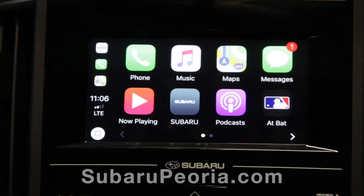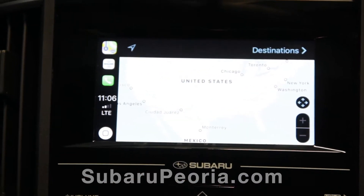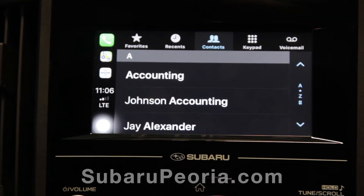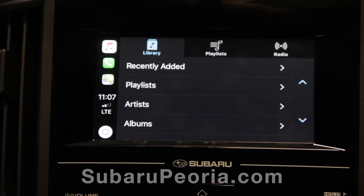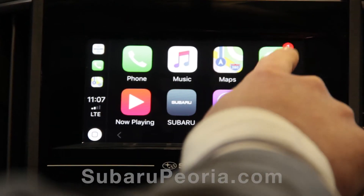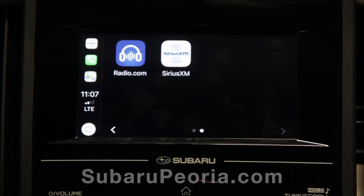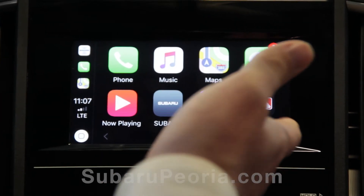So, you now have navigation, all your phone capability, your contacts, even the music on your hard drive. Also, you'll have messages and even some applications, such as SiriusXM, Radio.com, and in this case, even AtBat.